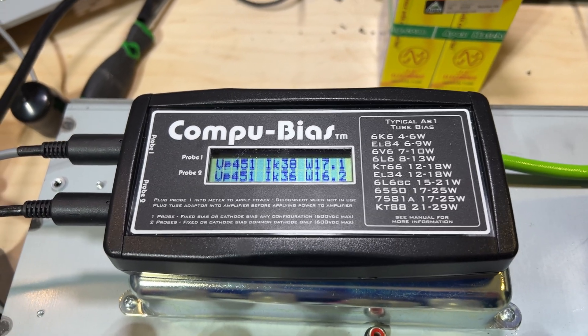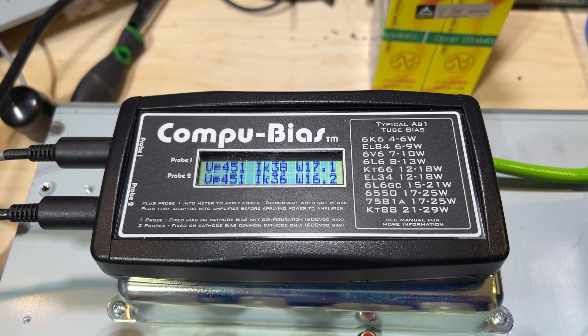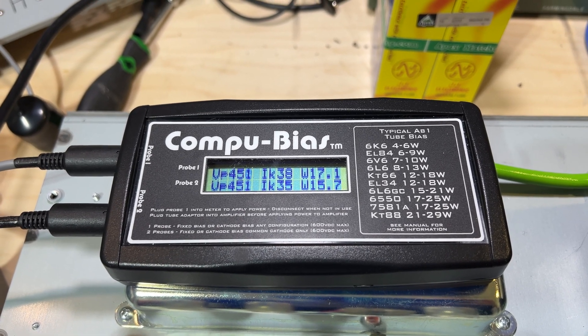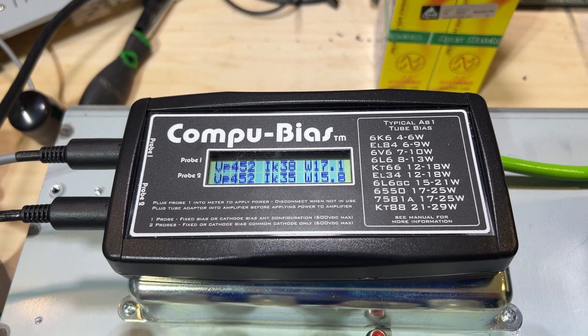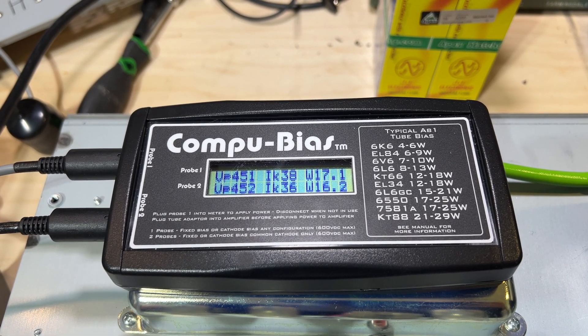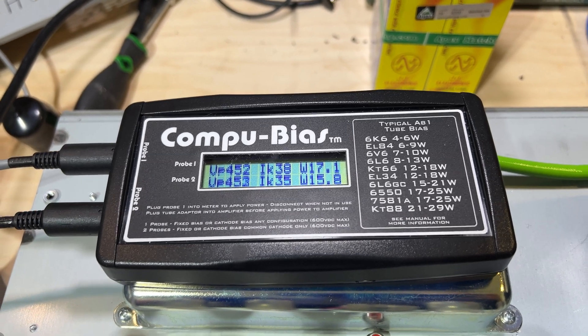You can see that both our plate voltage and our idle current move together. We're going to let this settle in a little bit, and then I'll let it cool down. Assuming there's no issues, we'll move over to look at the other type of bias probe.